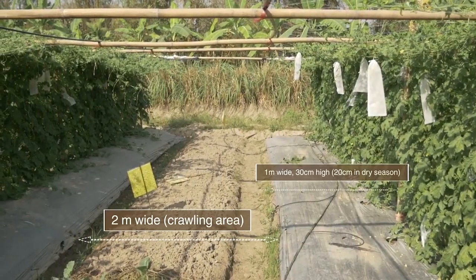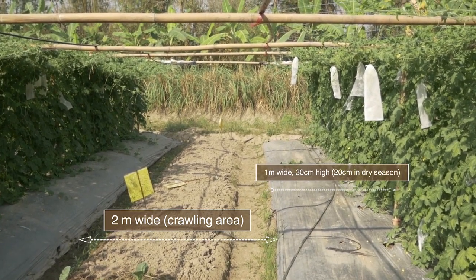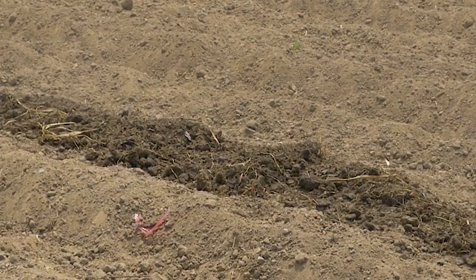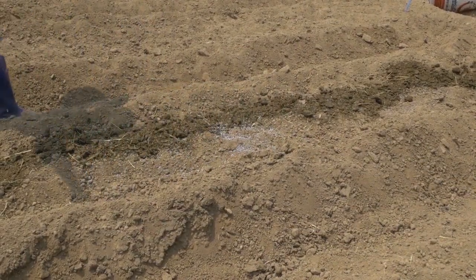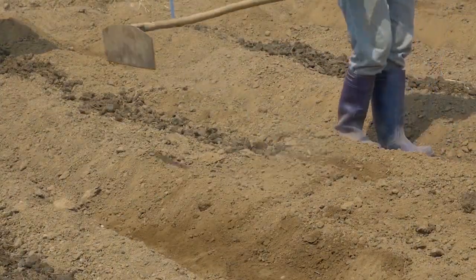The crawling area gives proper aeration and light exposure. The narrow paths will help with irrigation and drainage. Broadcast 40 grams of NPK fertilizer and 3 kilograms of organic fertilizer every 2 meters along the length of the bed.